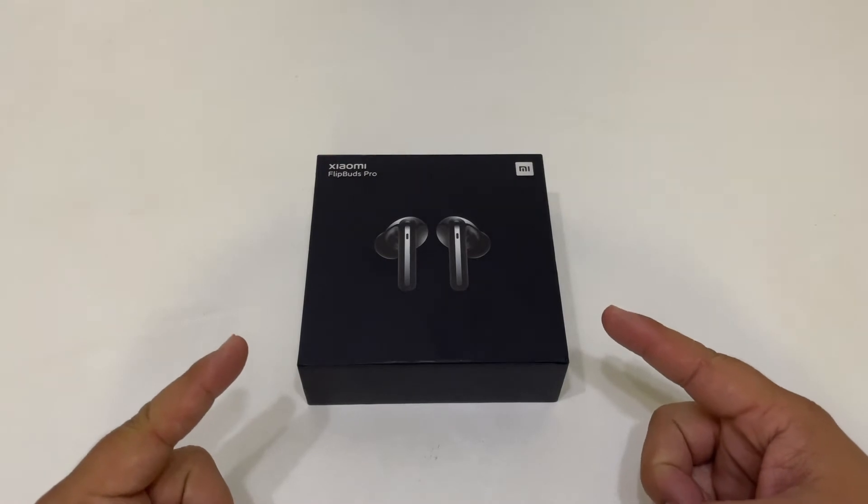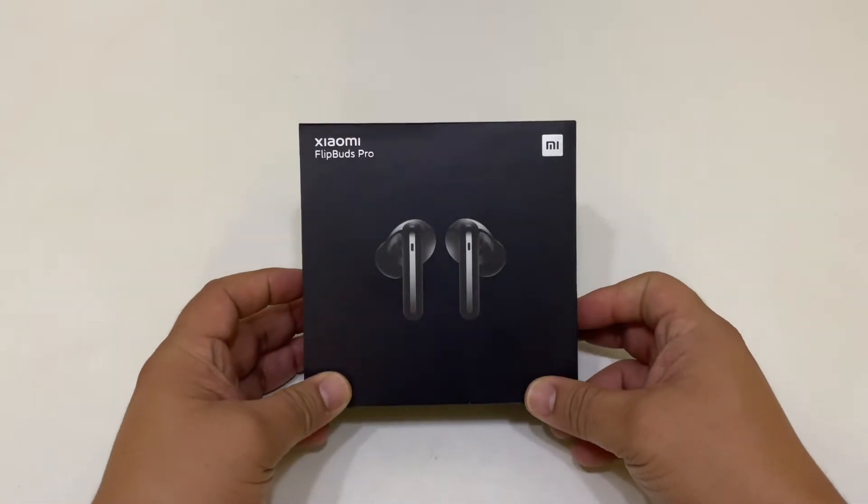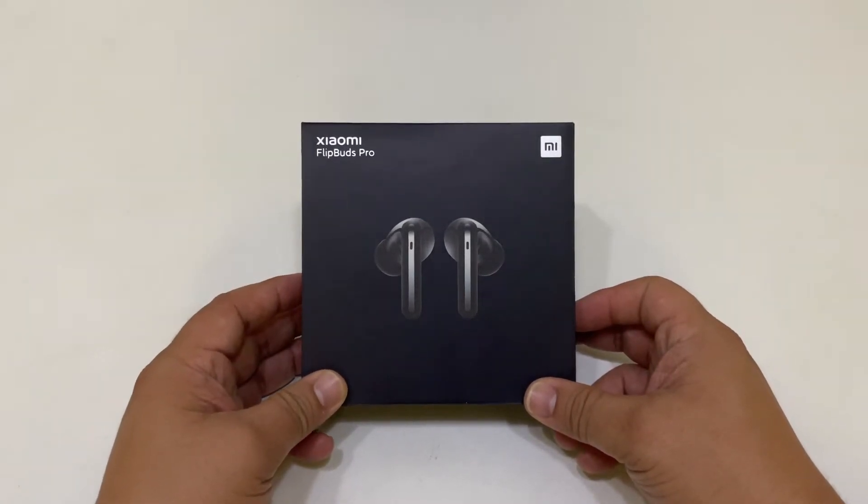Welcome back, my followers. I'm your host Ricky Nose and this is another episode of Nose Cool Stuff. Today I am giving you my final thoughts on the Xiaomi Flip Buds Pro.